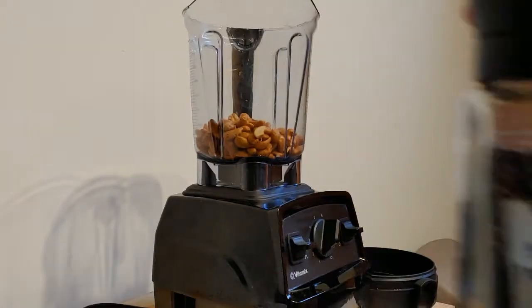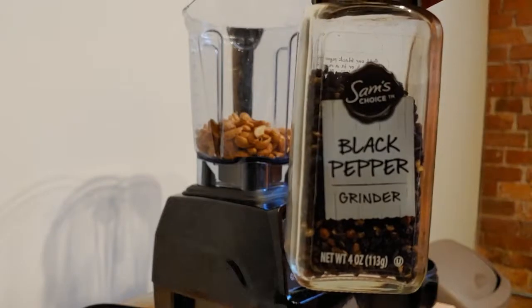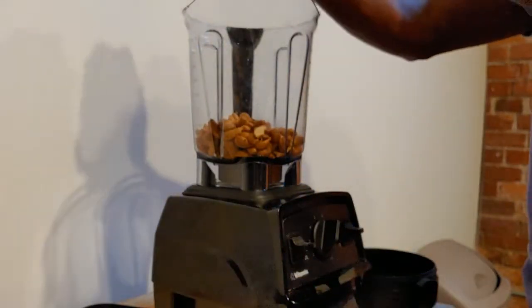After that I use about a half teaspoon of black pepper and about a half teaspoon of pink salt.